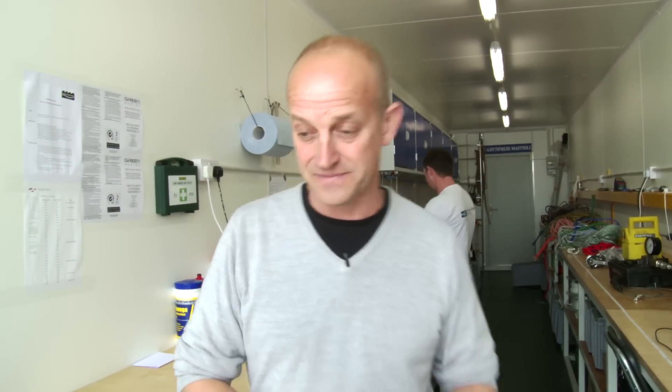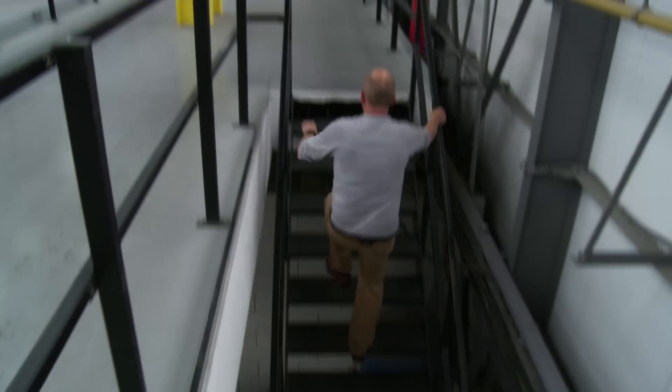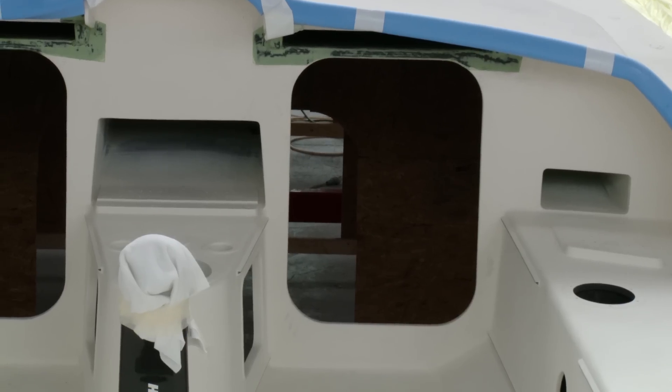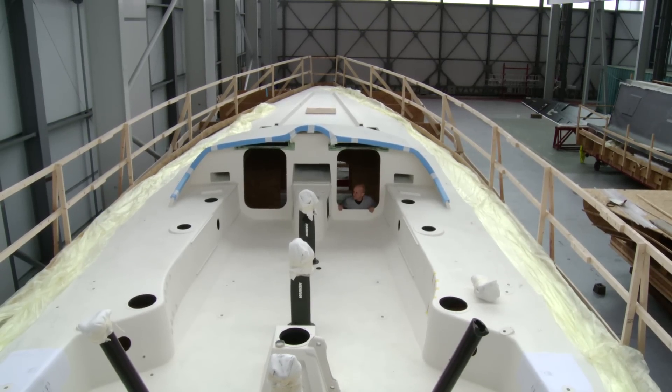I've definitely learnt more in the last week about ropes than I've learnt in 20 years of sailing. I'm going to head inside now and check out the halls. This place is big — how do they keep two 65-foot carbon fibre monsters hidden? While Rick's poking around at Green Marine, let's head back to Italy and find out more about some of the boat's internal systems.